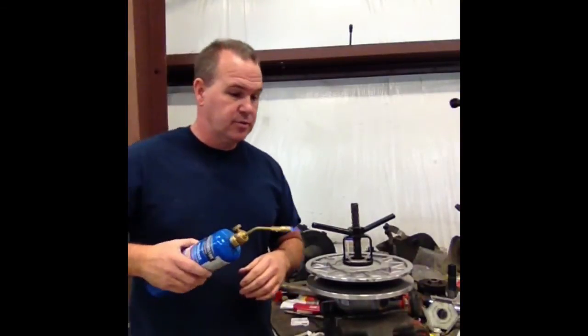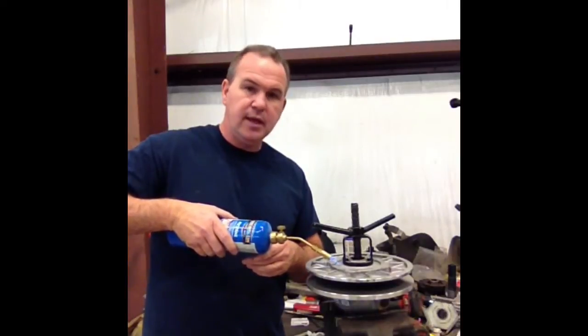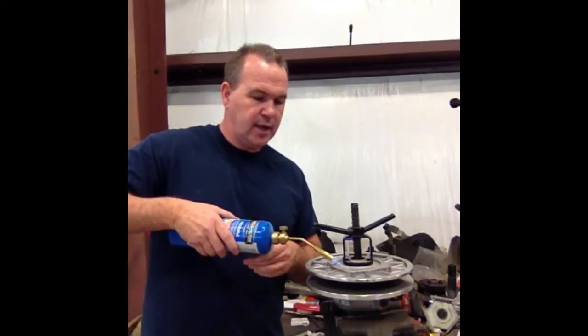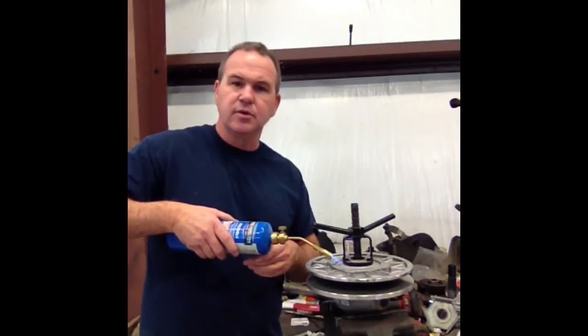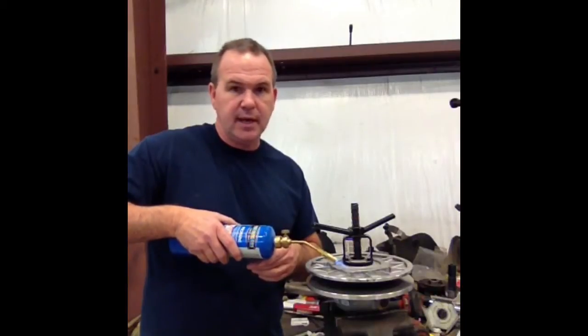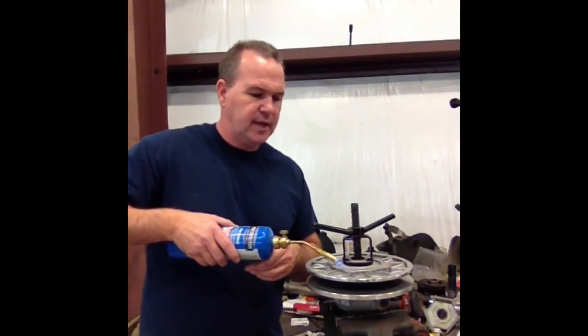Then you need to heat these screws up. Ideally, heat them up one at a time and unscrew them one at a time. Get them good and warm, because there's some Loctite on there, and these screws are very easy to mess the head up on. If you damage the head you'll have to mess with your secondary, so I would suggest doing them one at a time.